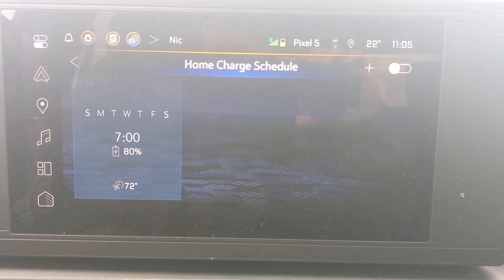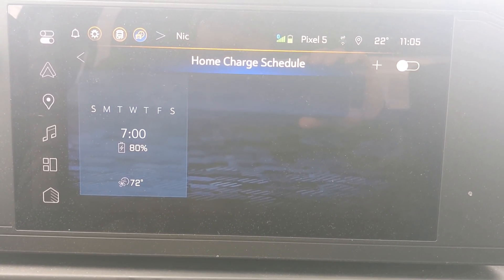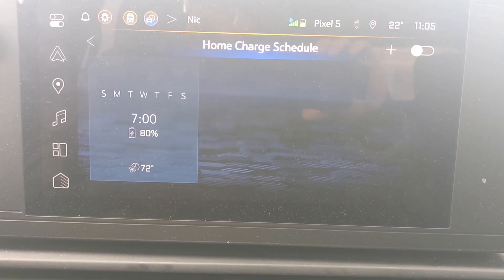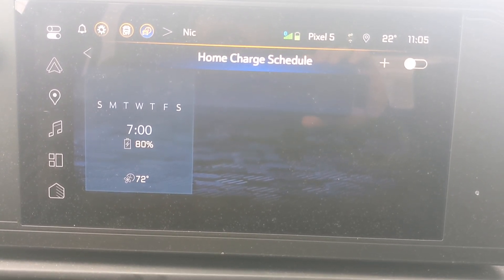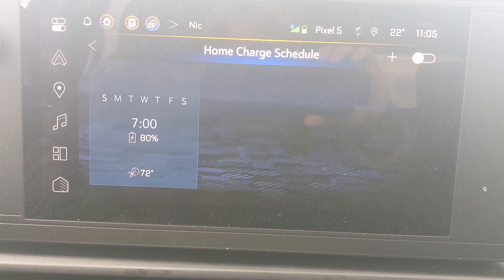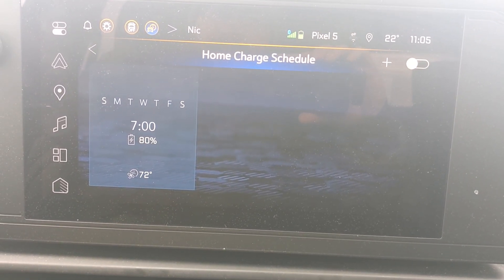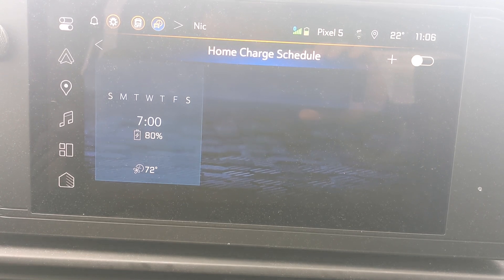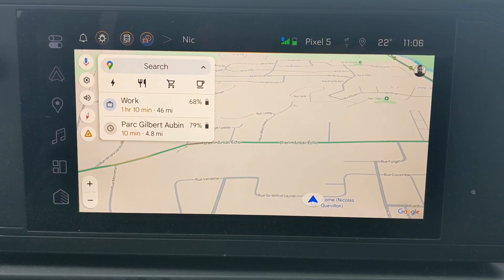A full charge from 0 to 100% on Level 2 — which almost never happens since you're topping up regularly — would take about 33 hours. You'd be surprised how much idle time you have at home. Then there are super high-speed DC fast chargers: in the worst case, you can fully charge from 0 to 100 in about four hours, and in the best case about seven times faster than that — maybe 30 to 40 minutes. This truck charges fast.